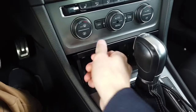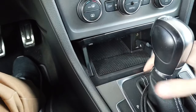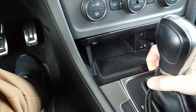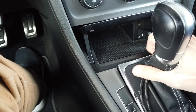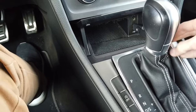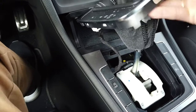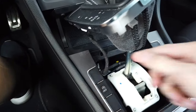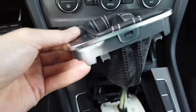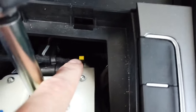What you need to do is open this little compartment. For a better grab on this element, you need to pull it upwards — you can just remove this — and be careful with the wiring not to damage it.